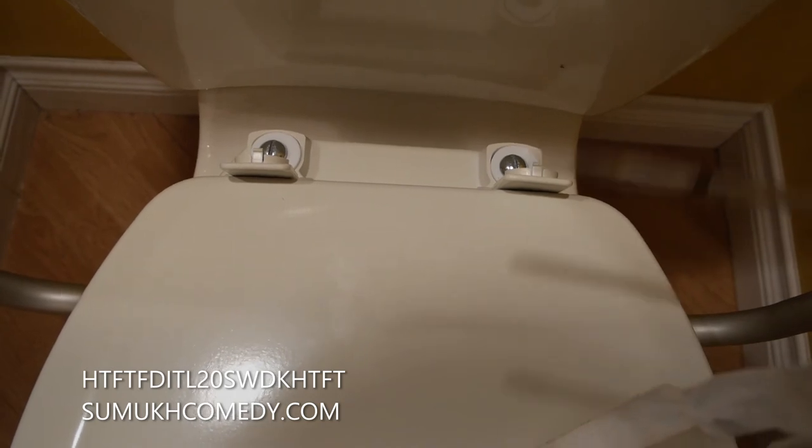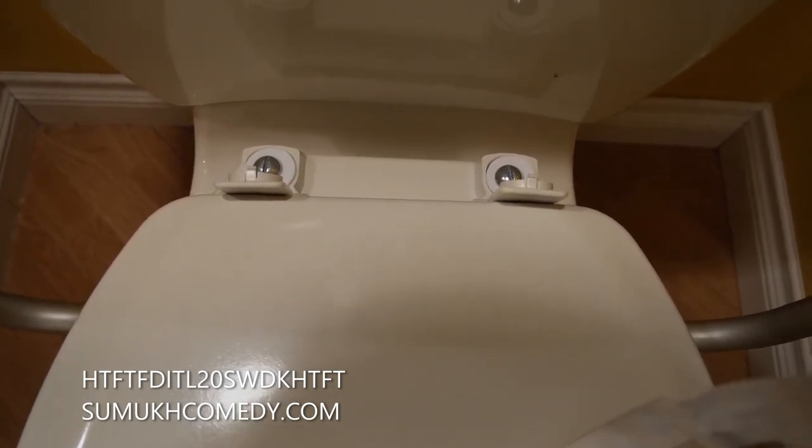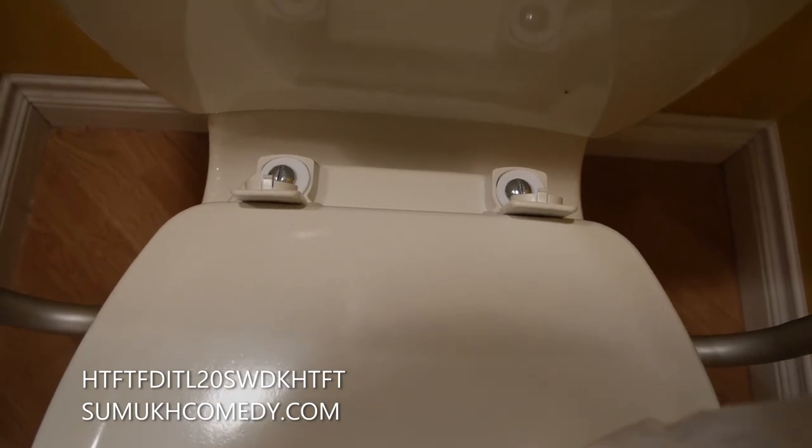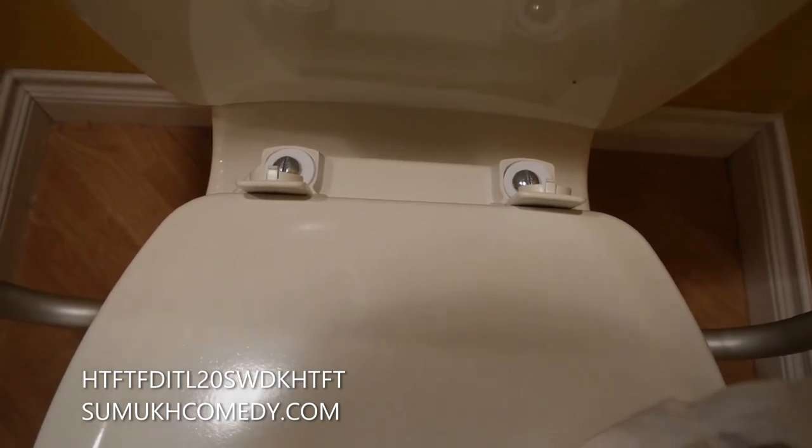Tightening it helps make it very strong, and now able for a butt up to 300 pounds to be able to sit on and enjoy. I've never actually sat on a toilet where my feet don't have to touch the floor.